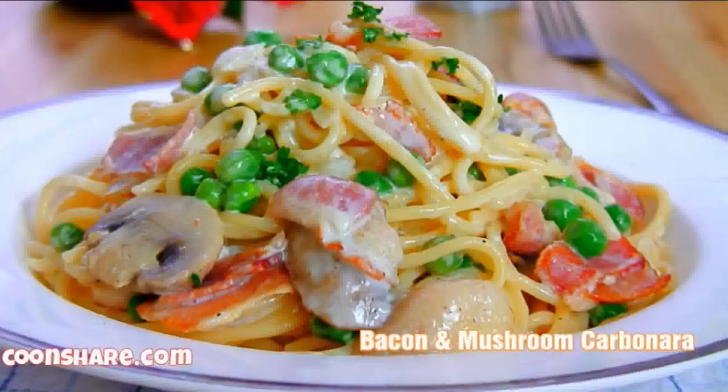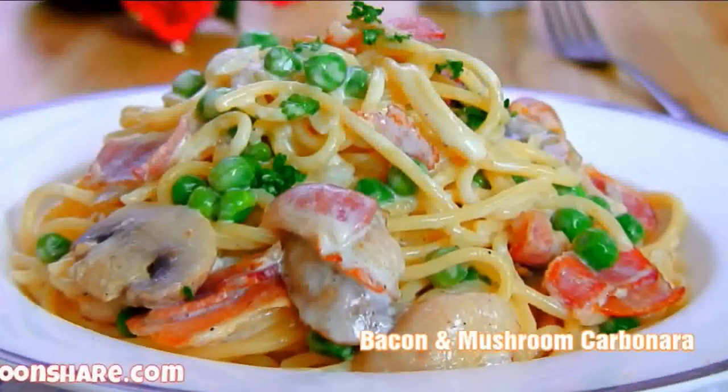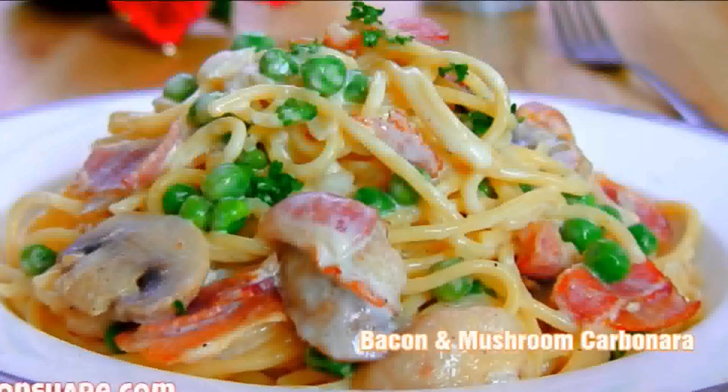Hi everybody and welcome back to Cook and Share. It is the holiday season and today in this episode we're doing up one of my favorite holiday recipes: bacon and mushroom carbonara. This is different from other carbonara recipes so I'm in no way claiming that it's authentic, but it's my family's way of doing it. I think you're going to enjoy it so let's get started.